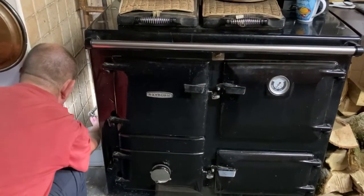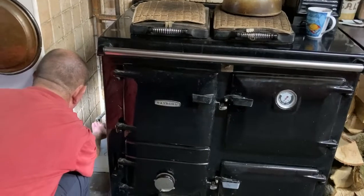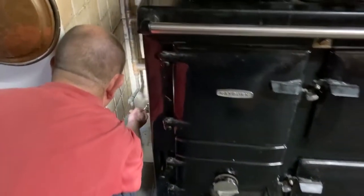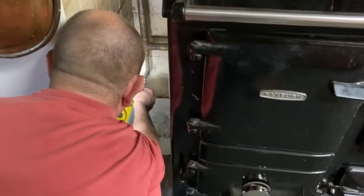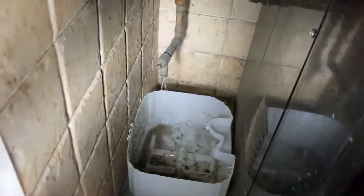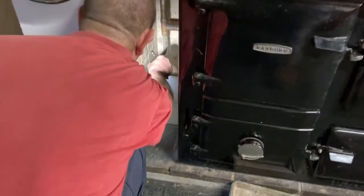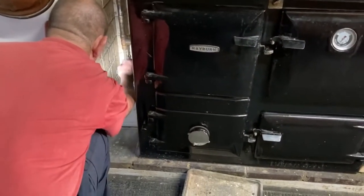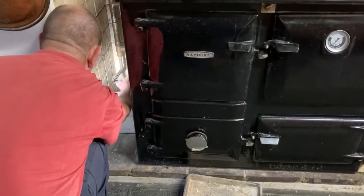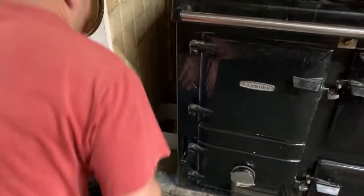He's changing the fire rope, flushing through the radiator systems, and changing the fire bricks. At the moment he is draining off some of the water — there's a little tap that leads straight into the boiler at the back of the Rayburn. We drain off a certain amount of water, then put the stuff in the header tank which will be left to flush through.